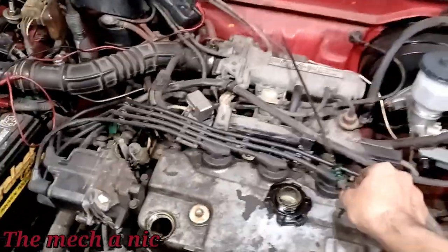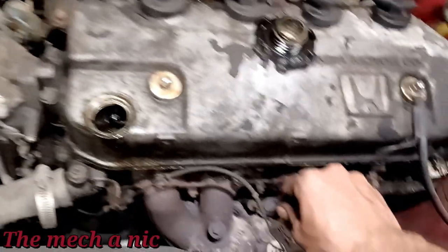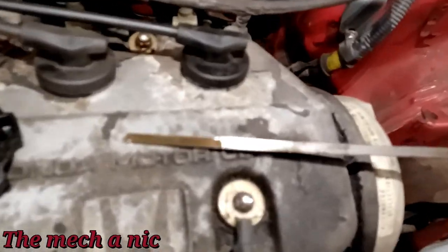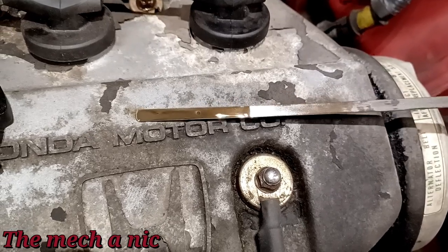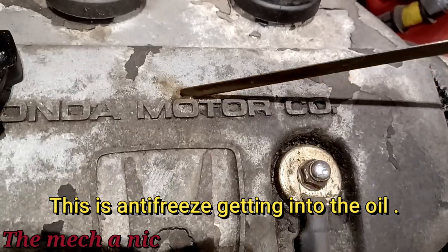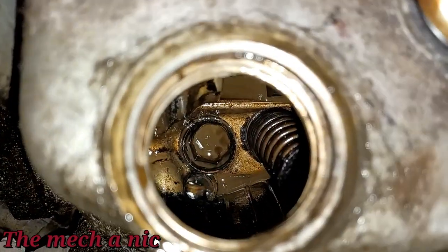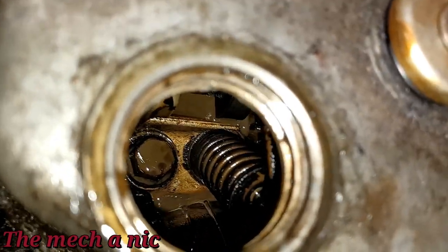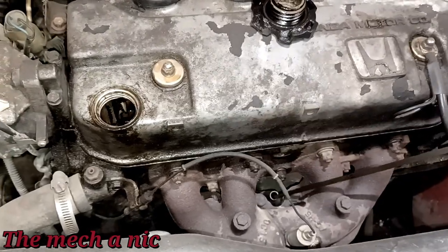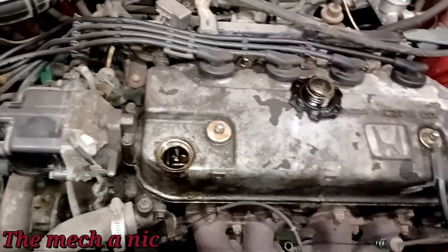I decided to go ahead and check the oil. I pulled the dipstick and got something that doesn't look good. First of all, it's way overfilled — last time I did that oil change I did not overfill it. On top of that, the oil does not look clean. It looks almost like a milkshake. Looking inside, the oil on the valve train has almost a mud-like texture.